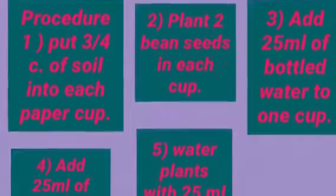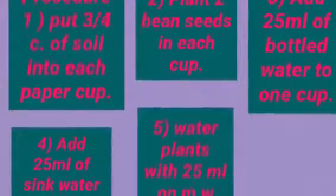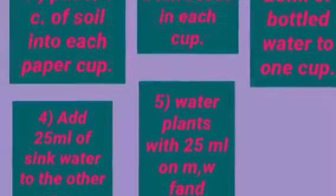Procedure 2: Plant 2 bean seeds in each cup. Procedure 3: Add 25 ml of bottled water into 1 cup.